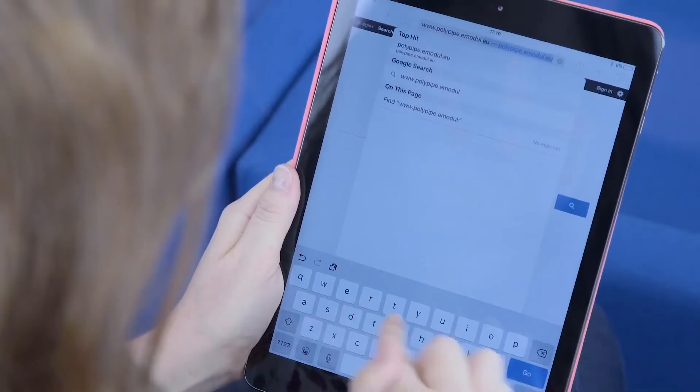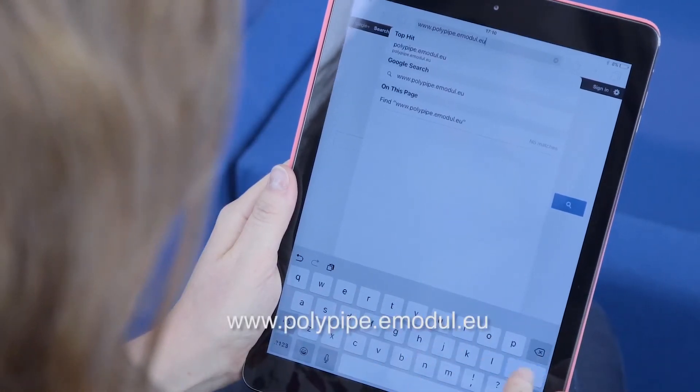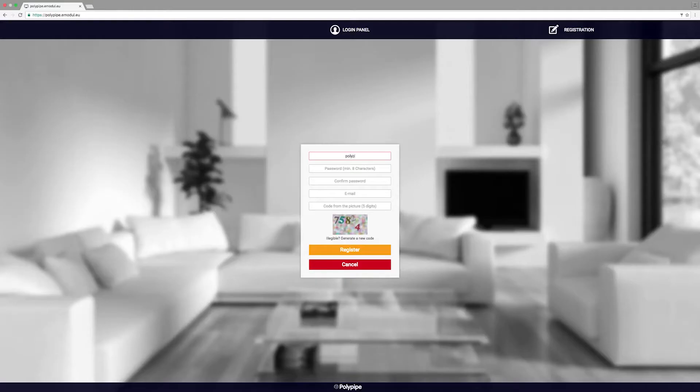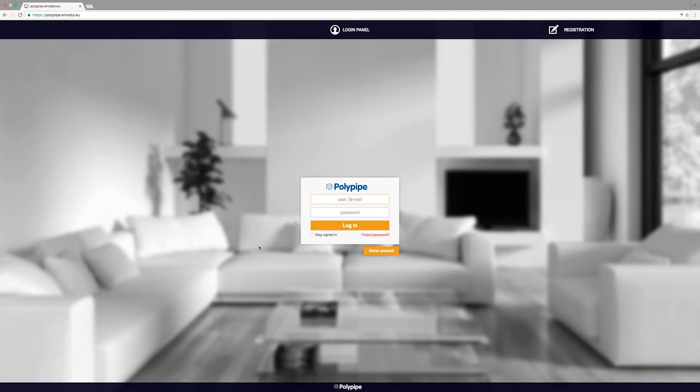Next, go to www.polypipe.emodule.eu and register yourself with a new account. Create a username, password, and enter your email address and select Register. Now you can log in using your new account details.